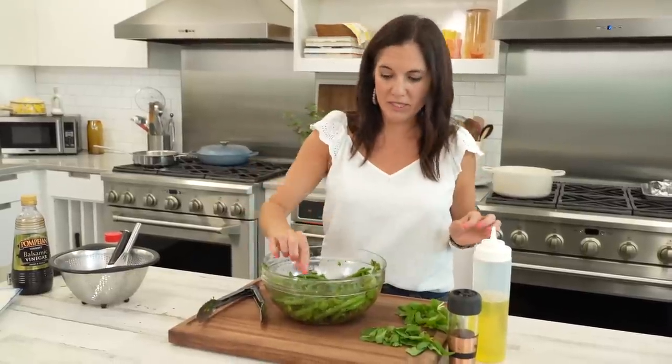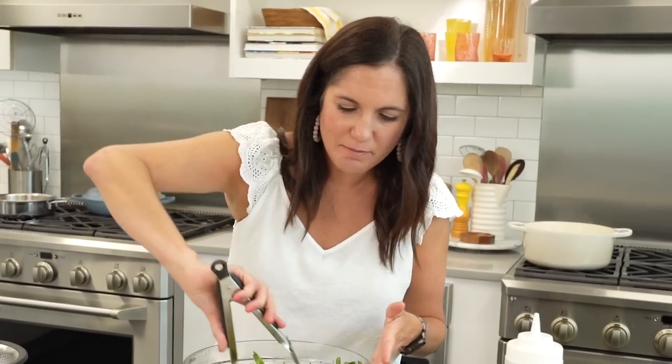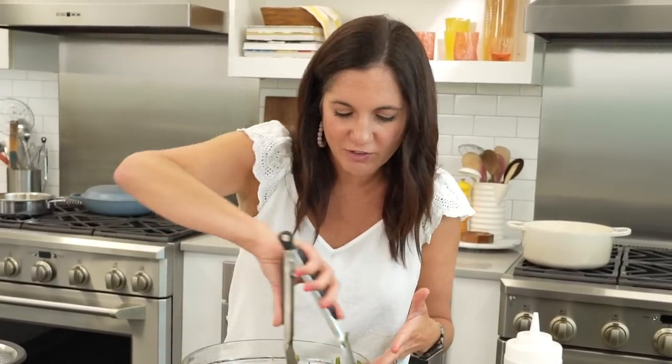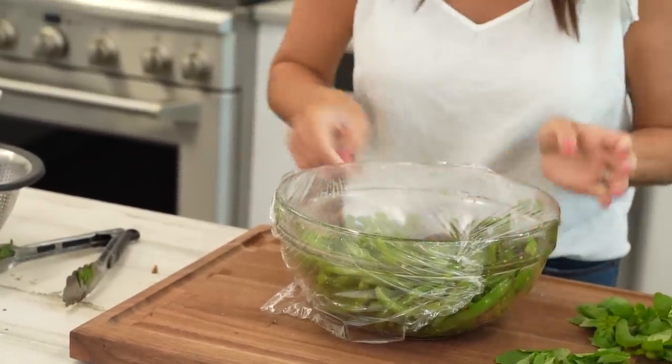These are marinated green beans, so we're going to let them marinate. You want the longer the better. They're not going to change that much in appearance, but they're going to have time to absorb those flavors. Cover them up and refrigerate.